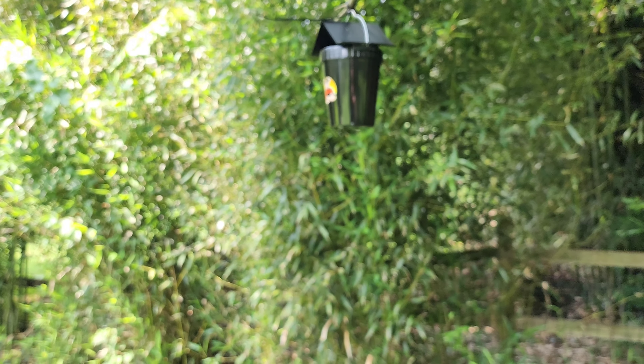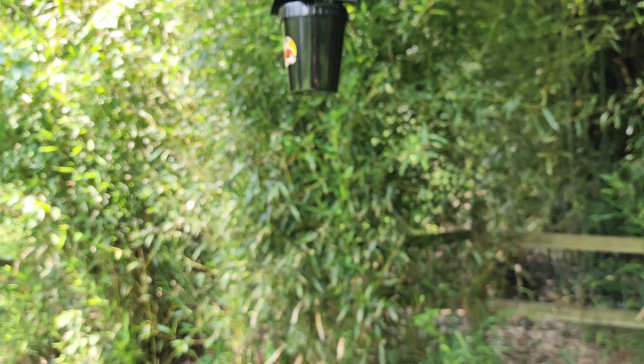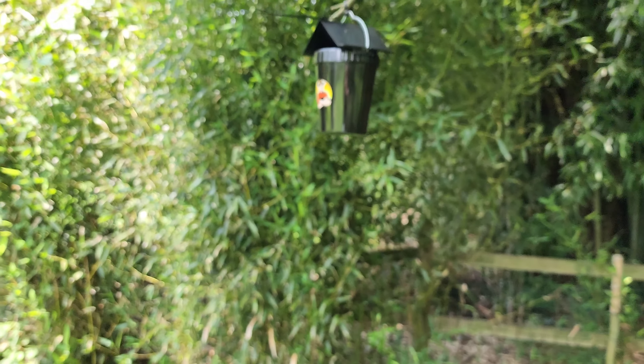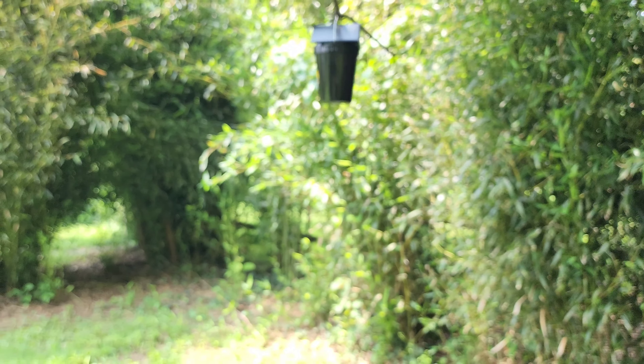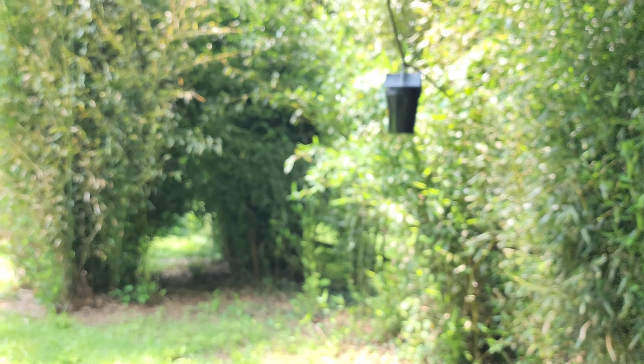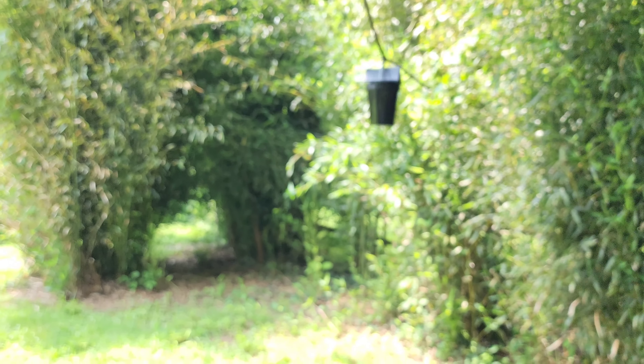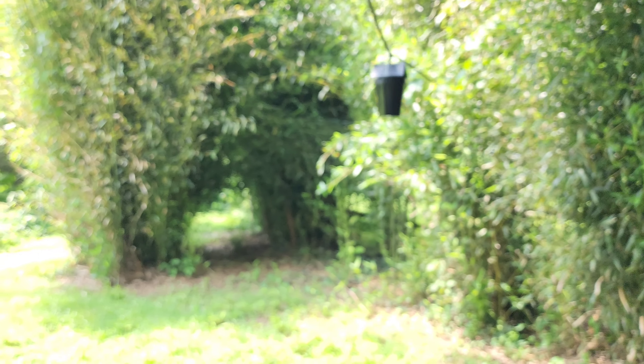Now I get bit by maybe one or two mosquitoes max in a lot of hours working outside. This is a two-and-a-half acre property. Right now I have this set up covering about half an acre to three-quarters of an acre.